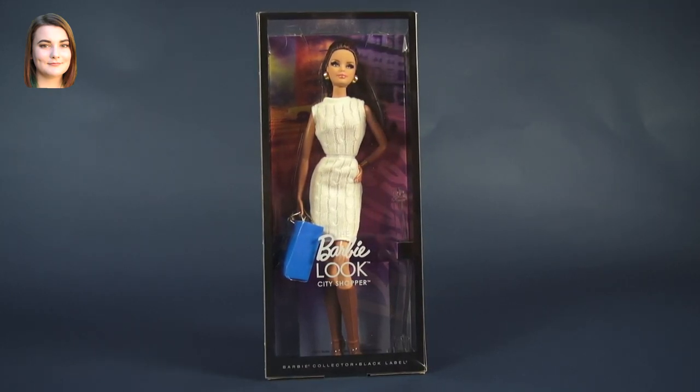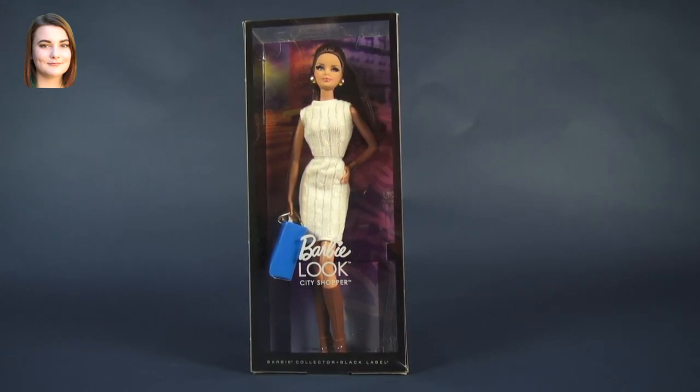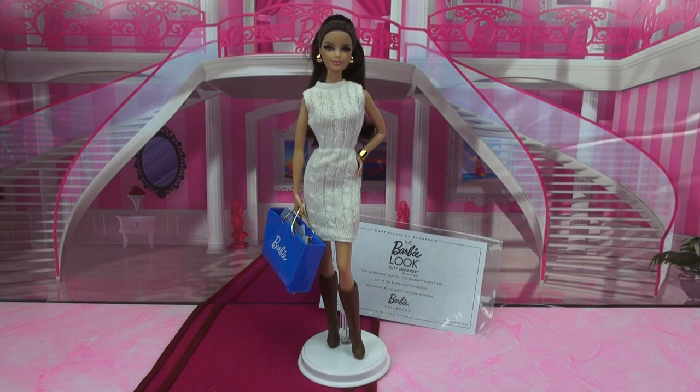Hello and welcome back to another Barbie video. I'm Carly and today we're taking a look at the Brunette Barbie Look City Shopper from the Barbie Collector Black Label line. I am super excited to bring you guys another Barbie Collector doll. I really like the Barbie Collector line because these dolls are just so gorgeous. They tend to be really extravagant but this one is actually quite simplistic and because it's so super simple it is super super chic. Let's go ahead and get started.